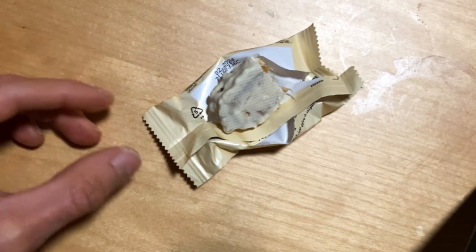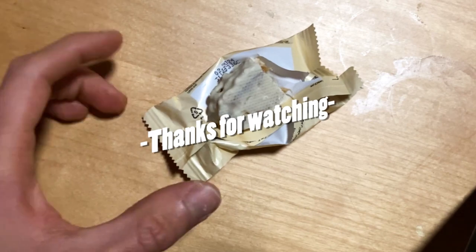So yeah, check it out if you haven't. And if you have, leave a comment — what's your favorite Lion Bar or chocolate? See you next time, bye!